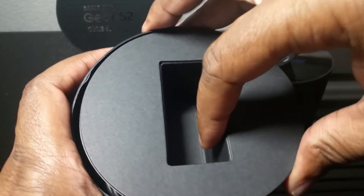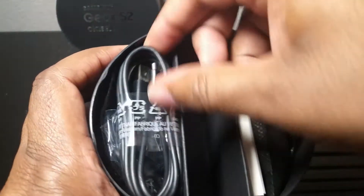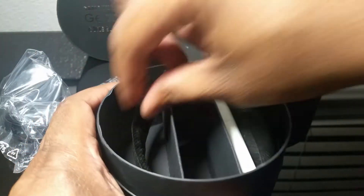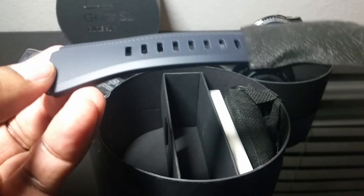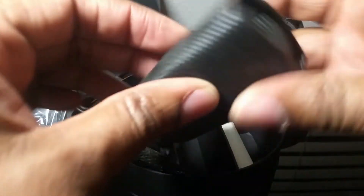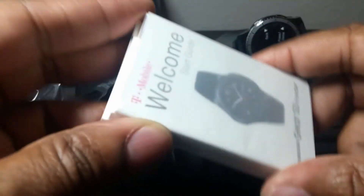Let's see what else is in the box. You have the charging cable, the charging base — wireless charging. You have an extra band; I believe this is the small one, maybe I'm not sure. You have the charging brick and the instruction booklets, the little mini booklet.